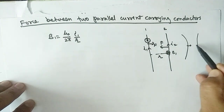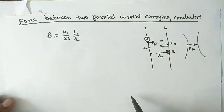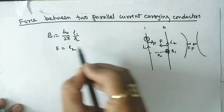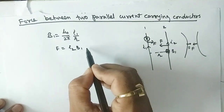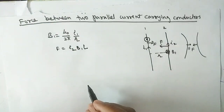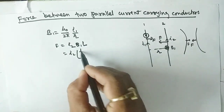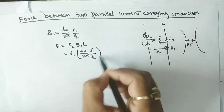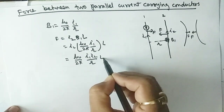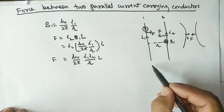The force on wire 2 is: F = I2 × B1 × L × sin90° = I2 × (μ₀/2π × I1/r) × L, which gives F = μ₀/2π × I1 × I2 × L / r. This is the force between the two parallel wires. Now if we change the direction of current in one wire, the expression remains the same.